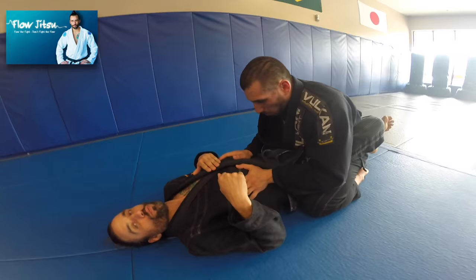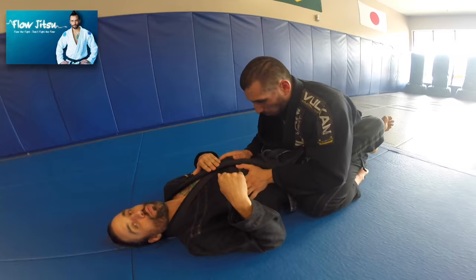We're in the first module of flow jitsu. I talk about my Kimura sweep — my inside and outside Kimura sweep — which is a big part of my game.